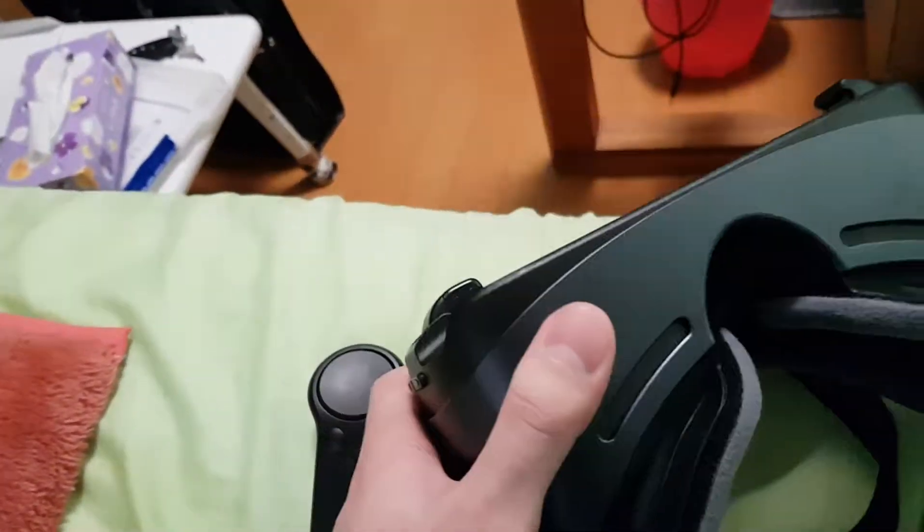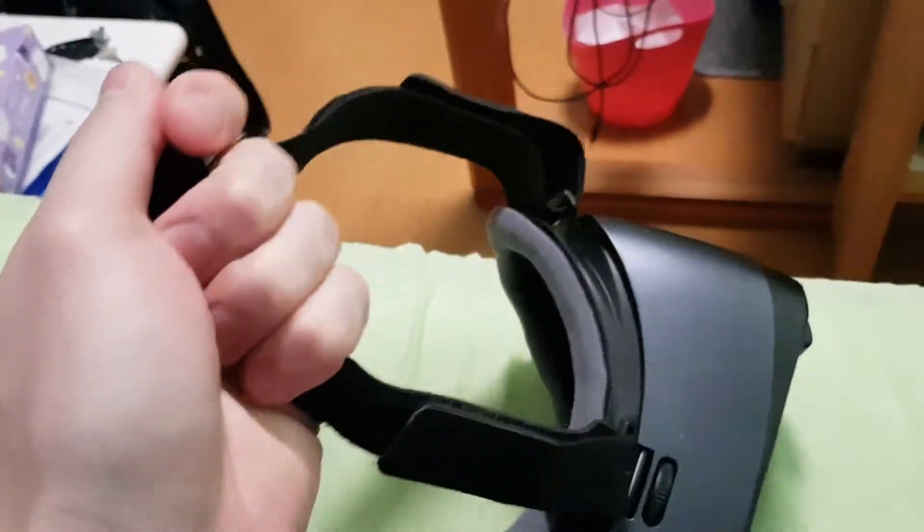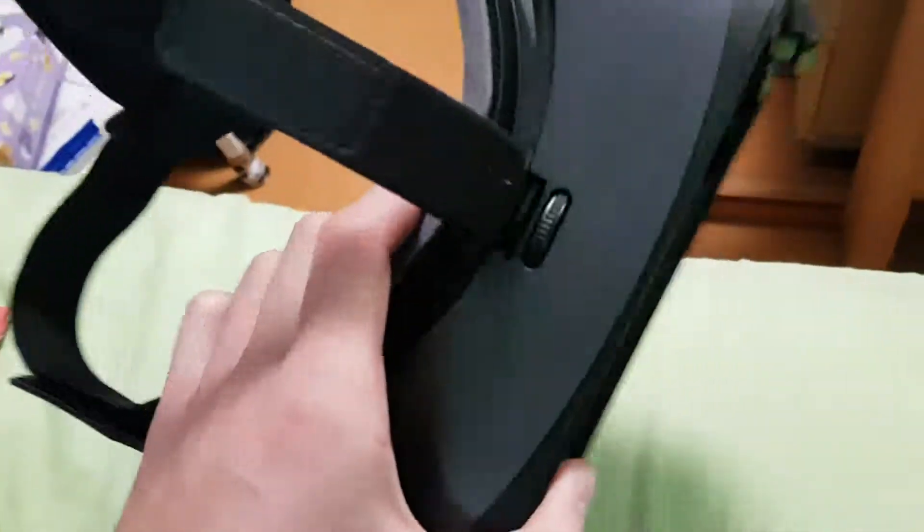One good thing is that it really is lightweight. I didn't have any trouble putting it on at all. It fits my head really comfortably as well — you can adjust it, of course. It's just so lightweight — if I let go of this, it'll probably float off.